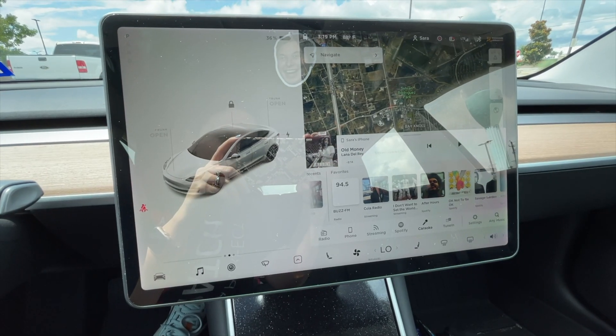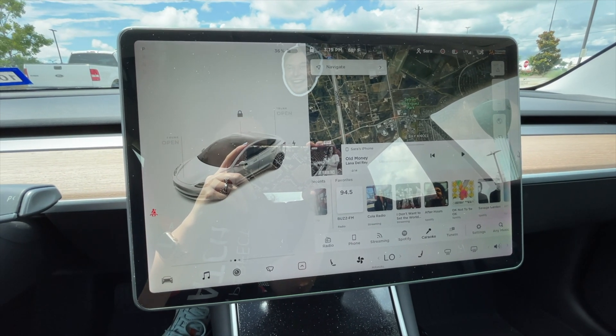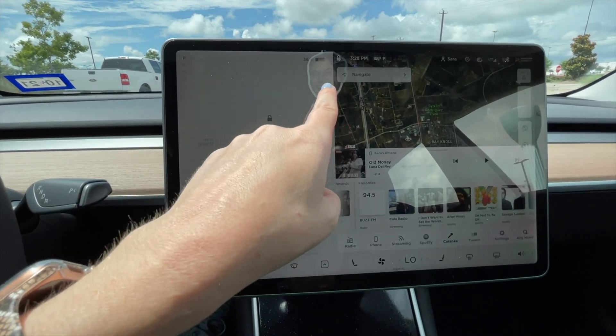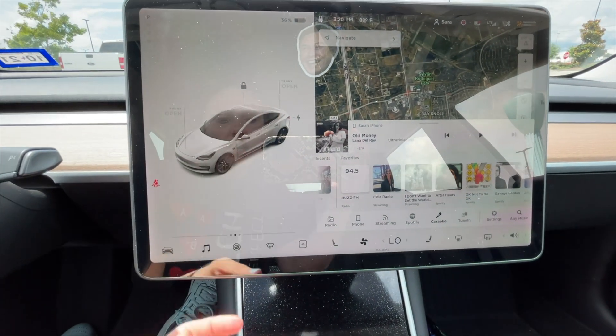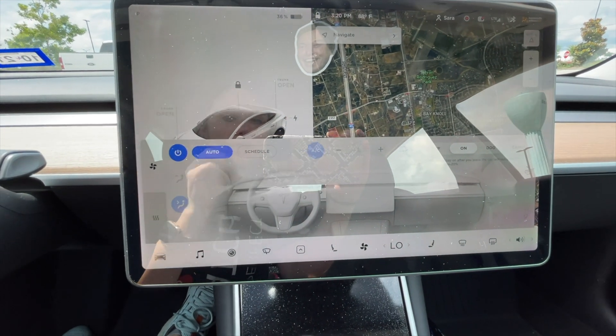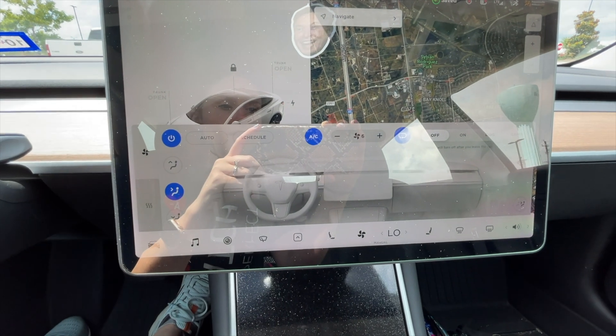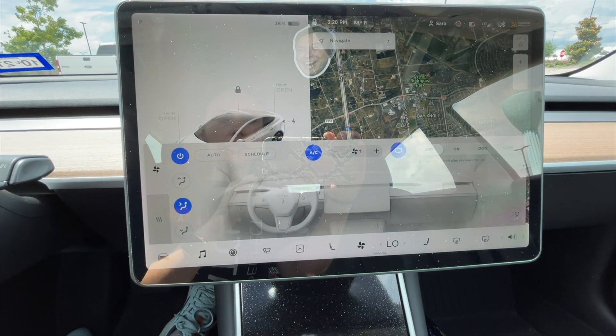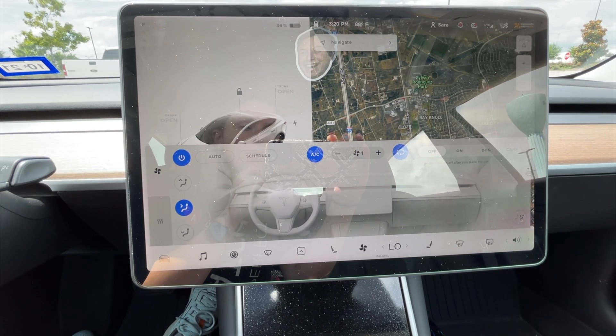There is another issue with this that I'll discuss at the end of the video — a problem I've found using the AC. But first, let me show you this little experiment. I'm at the gym and I'm parked in the sun. It's 88 degrees outside right now, I have 36% battery, and I'm going to turn the AC to On and leave it on full blast while I go in and work out. We're going to see what percent battery I lose in about an hour.